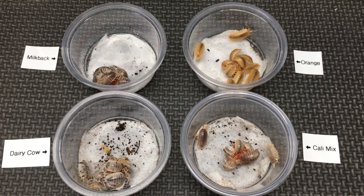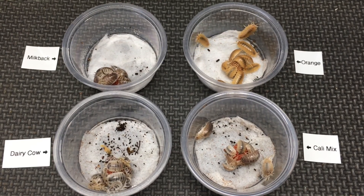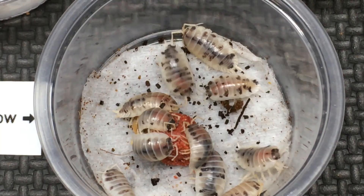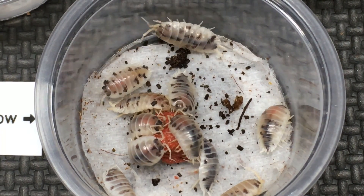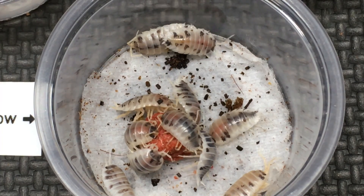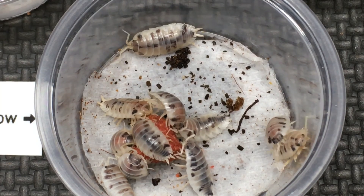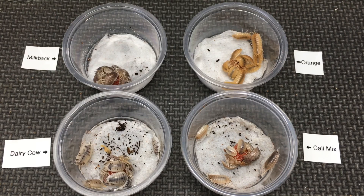Immediately after I posted that video, people began to tell me not only that it had already been attempted, but that the reason why it wouldn't work is that somehow the Dalmatian mutation — which is what dairy cows have, giving them this pattern — had also changed their copulatory organs to the point that they couldn't reproduce with other P. laevis. In other words, it was being suggested that the morph had caused a speciation event.